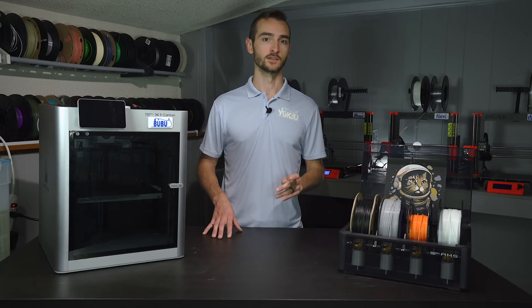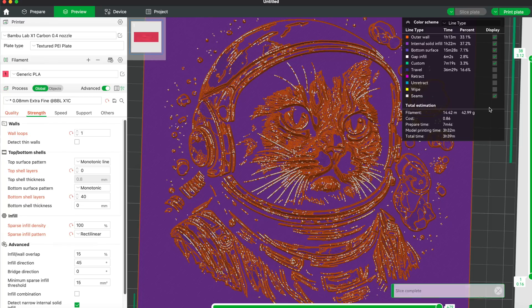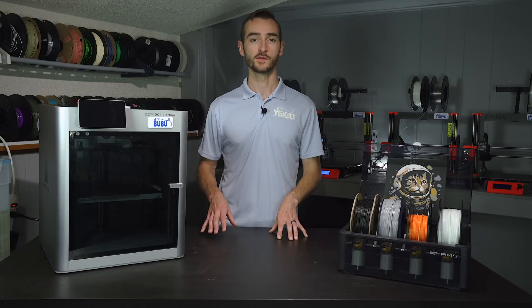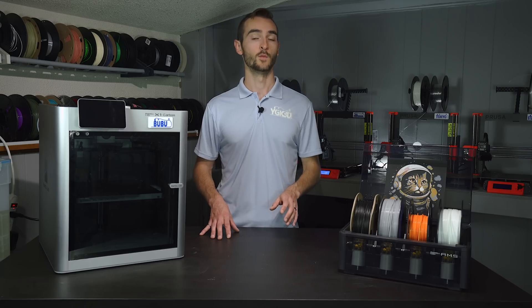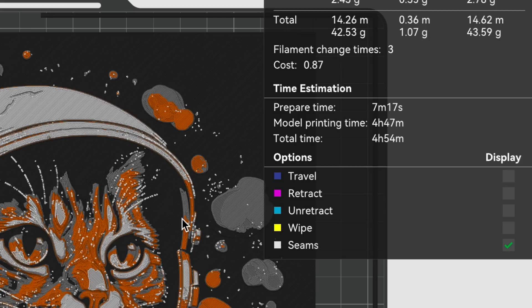Note that slicing these high-resolution models at these low layer heights is incredibly slow and may take as much as 15 minutes depending on the specs of your computer. With the model sliced, we can use the layer slider to find the transition points. Right-click the plus icon and select 'change filament.' Repeat this process for all transition points indicated in the documentation provided from Hueforge. That's it for slicer setup. If we look at the print time, we can see that it's 4 hours and 50 minutes.